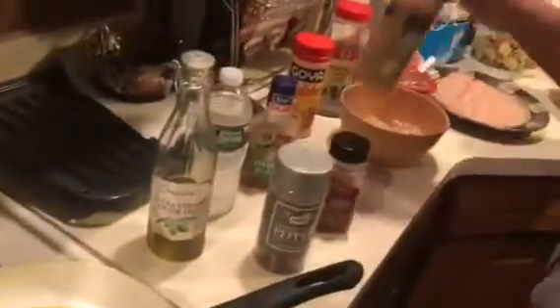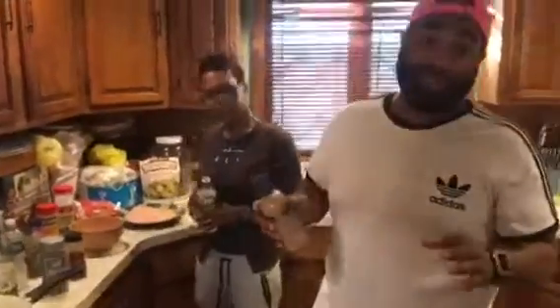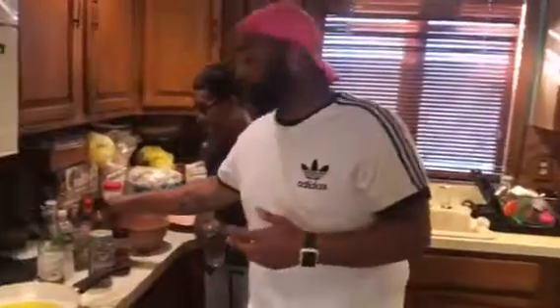I want to point out one thing: the Caesar dressing. You want to use the Caesar vinaigrette, because this cuts down at least 60% of the calories in the dressing alone. Dressing is very fattening — it's one of the biggest things. You like the salad but hate the fat.